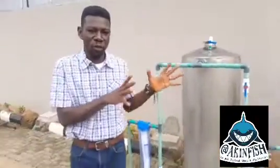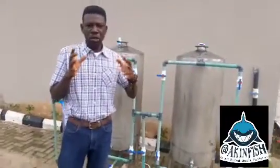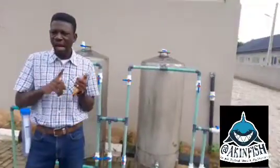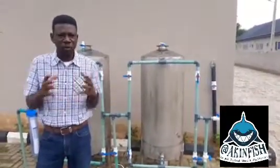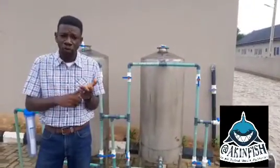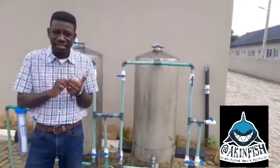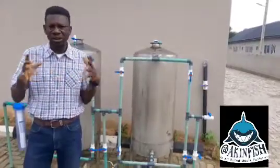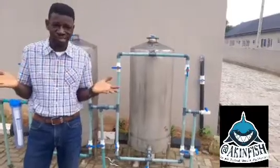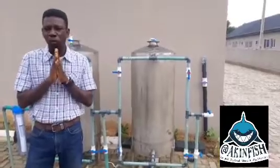The real crux of water treatment for your hatchery is, number one, testing your water. There are different ways to test: you can test for pH, chlorine, hardness, nitrates, and presence of iron. I'm going to show you two or three test kits you can get for less than twenty thousand naira that will help you know your water quality.